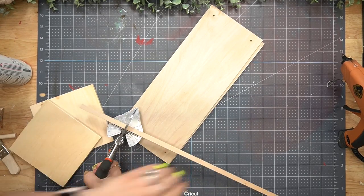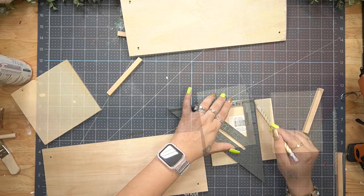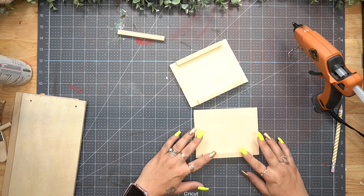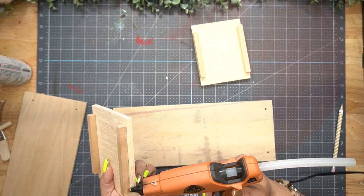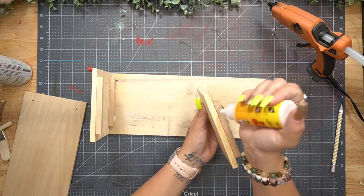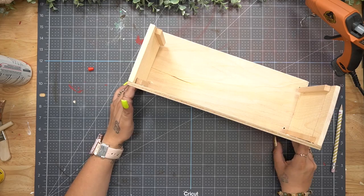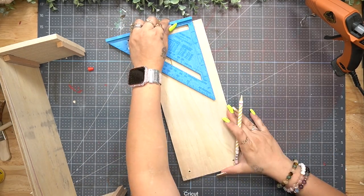Once I was done cutting I sanded down all the edges. To ensure everything stays together nicely, I cut down some square dowel rods to glue on either side of the little pieces so you have a much thicker piece to glue to the front and bottom. You don't have to do this step, but it's going to hold a lot longer. I measured out the bottom piece, cut that down, and cut dowel rods for the bottom pieces as well to ensure it would glue together nicely.